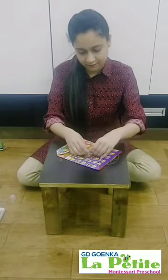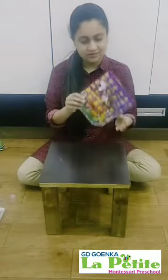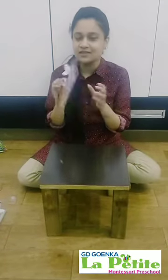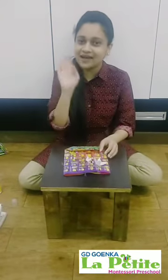I can fold the wings like this and my butterfly can easily fly. So our paper bag is ready. Do try it at home and send the pictures. Bye-bye, take care.